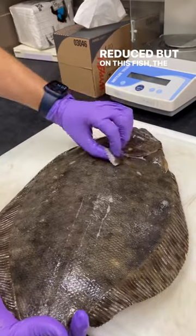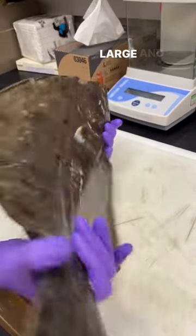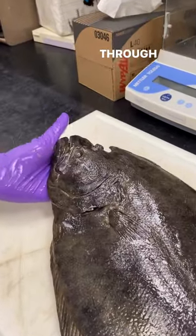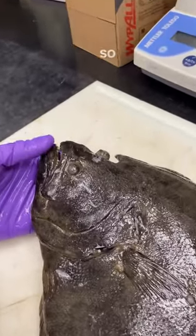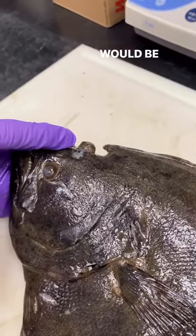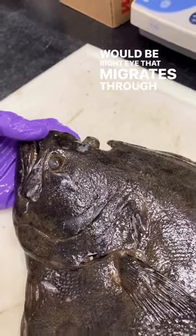But on this fish the pectoral fin is still fairly large and the eye looks like it is only partially migrated through the head. You can see this is normally its left eye here and this would be its right eye that migrates through the head.